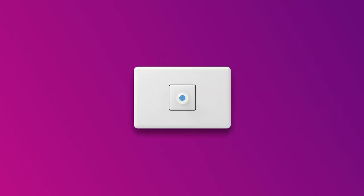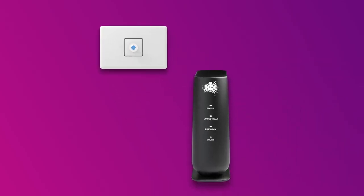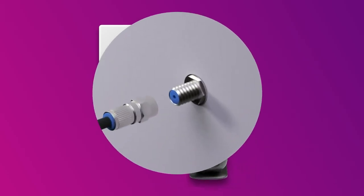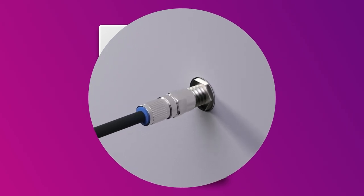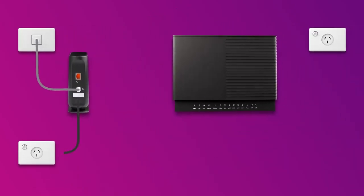First, find your cable wall socket. This socket may have been used for pay TV or cable internet in the past. The NBN connection box needs to be connected to your wall socket with a coaxial cable. Make sure the cable is screwed on securely at both ends, and the power cable is plugged into an outlet that's turned on.